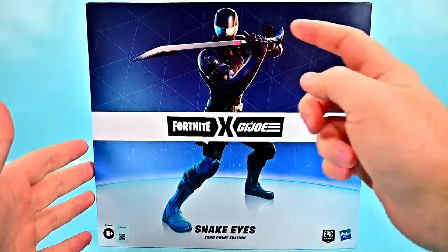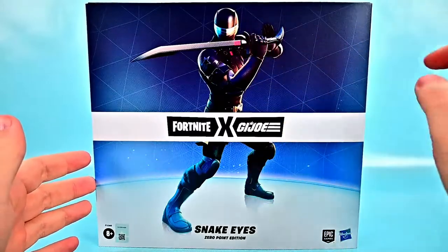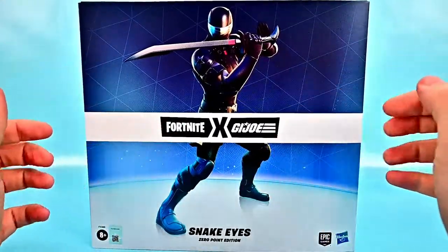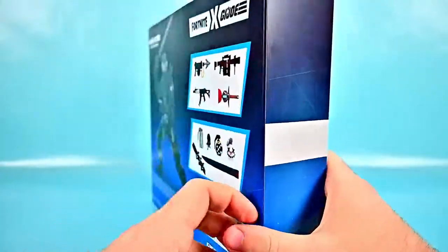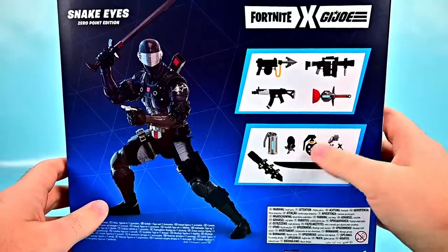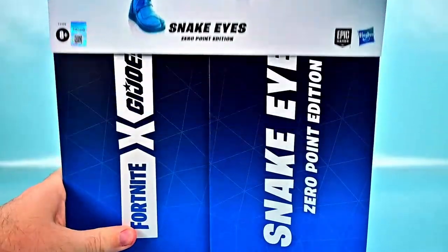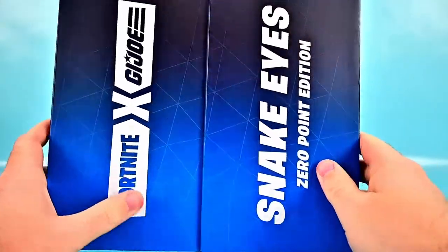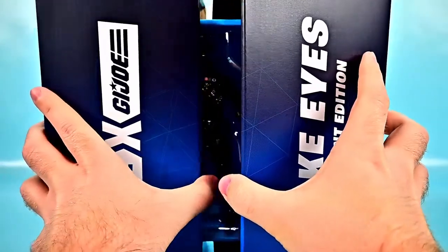First we have the outer box, which looks cool with that more animated style version of Snake Eyes. I love that artwork design and the colors. If we spin it around we can see on the back what the figure looks like and all the accessories. It has an outer sleeve that we can slide off, and underneath we have the Fortnite G.I. Joe Snake Eyes Zero Point Edition with little doors that open up.